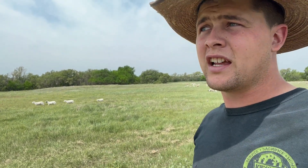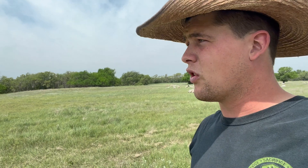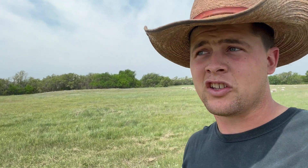Do what you can to get sheep that are broke from somebody that you trust and will not go through the one strand. Go see them yourself — you know you're friends with these people and you know they're telling you the truth. Or go buy from somebody that has no electric fence. Don't mess around with somebody whose sheep get out once a month. You cannot break a sheep that goes through electric fence.